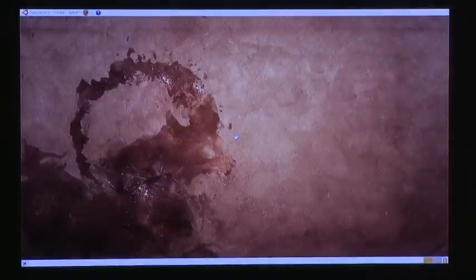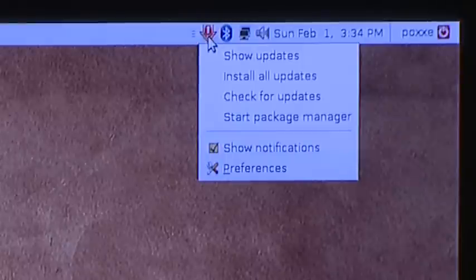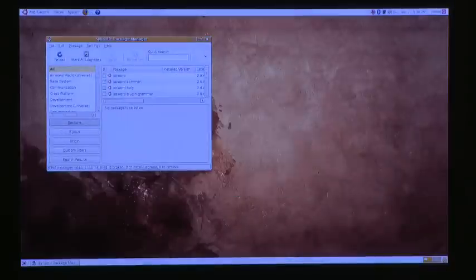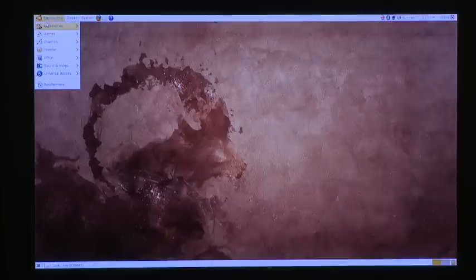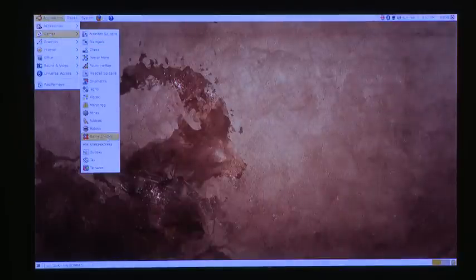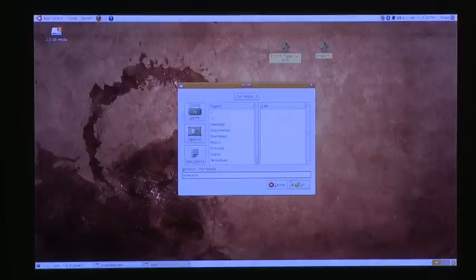We're going to go ahead and install SNES 9X Express. Just go to your package manager and do a search for SNES and you can install that — it's pretty straightforward. If you want to load any ROMs up, just put them on a USB stick and plug them into your PS3. Right away you can start playing with your USB keyboard.